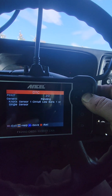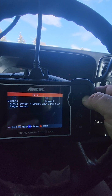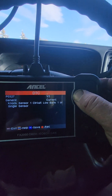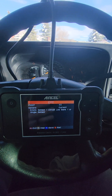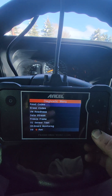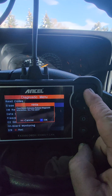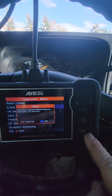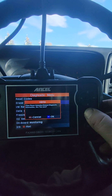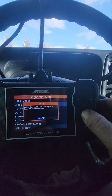There are two of two codes — knock sensor circuit one bank one — and it's the same code: a generic pending code and a generic current code. Let's go ahead and clear this. Hit back, erase codes — super easy to use so far. Minimal amount of buttons: your arrows, enter button, and back button. Clear, reset emission-related diagnostic information — are you sure? Okay.